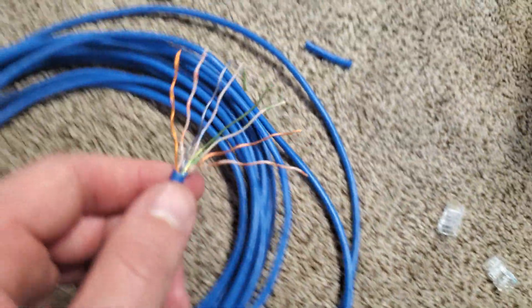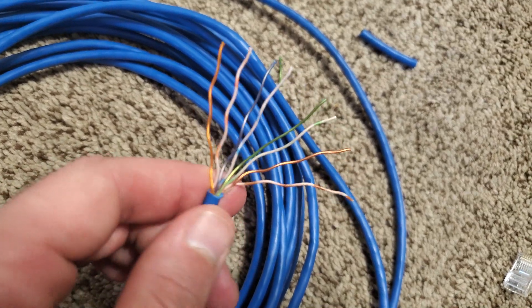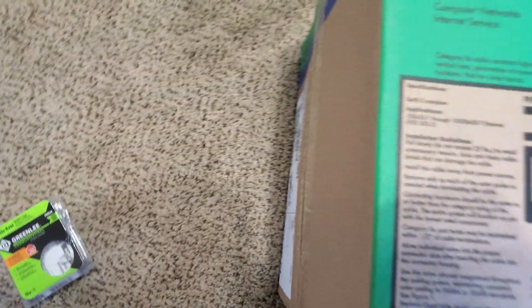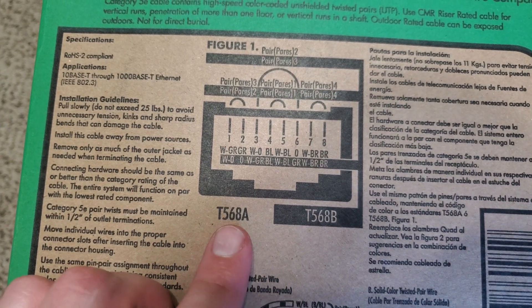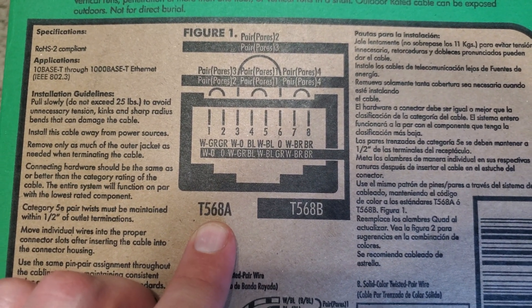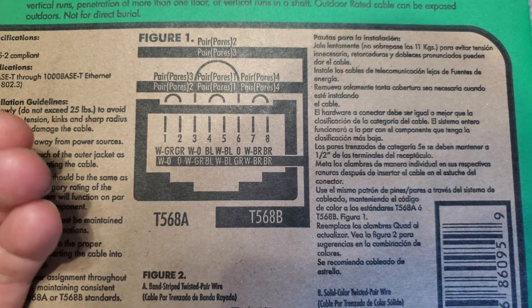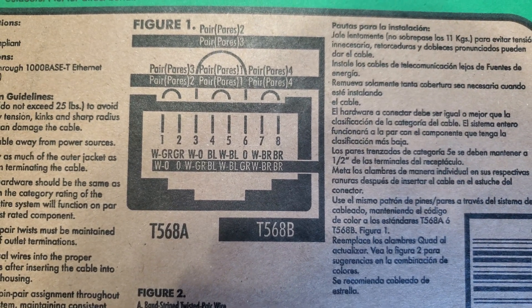I have this one fanned out in the order that you will need to get this all hooked up. There are two ways you can hook this up — either Option A or B. I chose to do Option A after doing some reading online; I found that government agencies use this method, so if the government uses it, it's good enough for me.